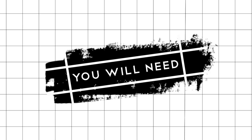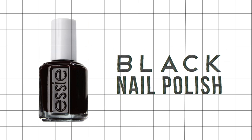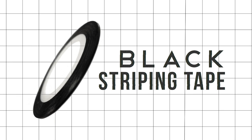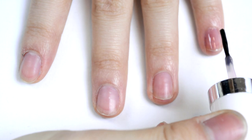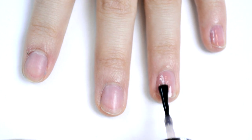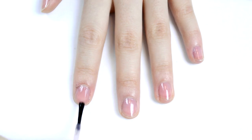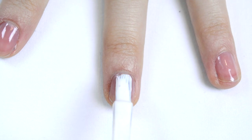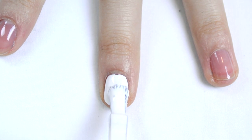So here's what you'll need for the tutorial. To protect your nails and make your manicure last longer, add a base coat to all of your nails. Then go in with a white nail polish and paint all of your nails white. It doesn't have to be perfect for what we're doing, but just make sure you have an opaque layer.